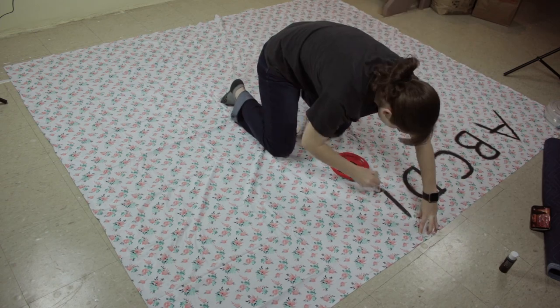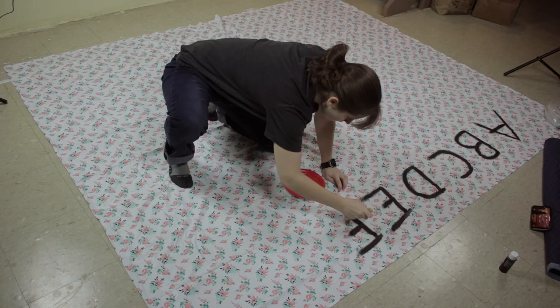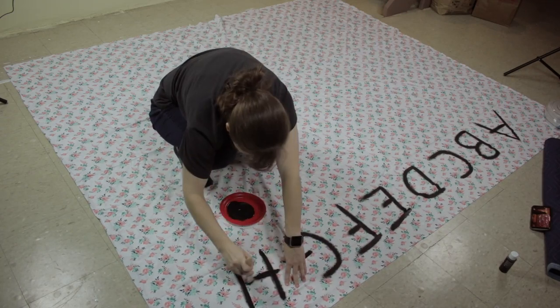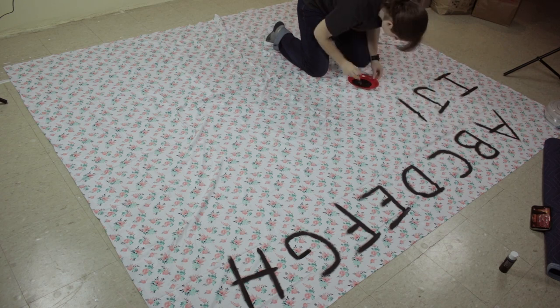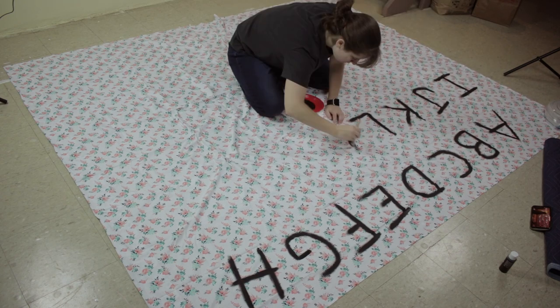A twin size sheet could work as well. I grabbed my black paint and started to freehand the letters. I didn't worry too much about spacing, since in the show she quickly painted it on the wall, so why should my letters look all precise and straight? The only thing I wanted to keep accurate was the rows A-H, I-Q, and R-Z. Black paint works pretty well, so I only needed one layer.